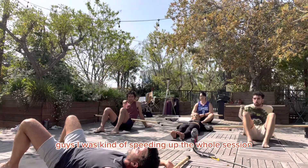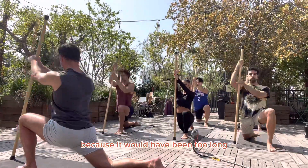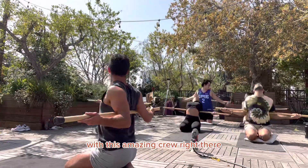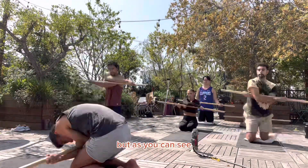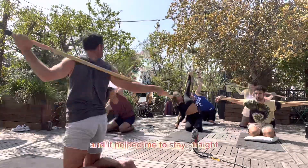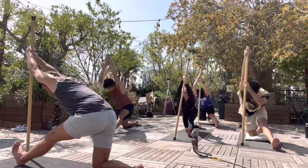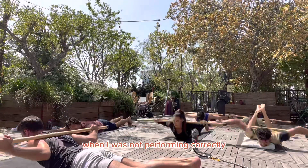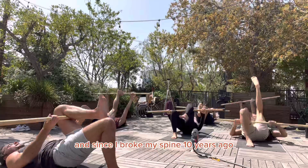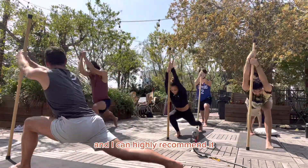I was speeding up the whole session because it would have been too long to watch everything I was doing with this amazing crew. But as you can see, the stick was implemented in the entire workout, and it helped me to stay straight. I've had yoga classes where I was not performing correctly — my spine wouldn't be aligned, wouldn't be all straight. And since I broke my spine 10 years ago, this was definitely a help, and I can highly recommend it.